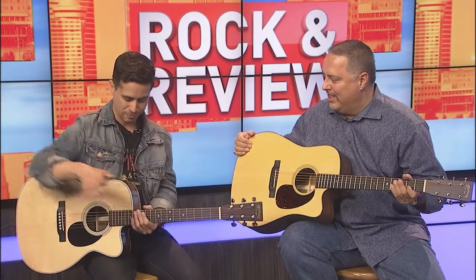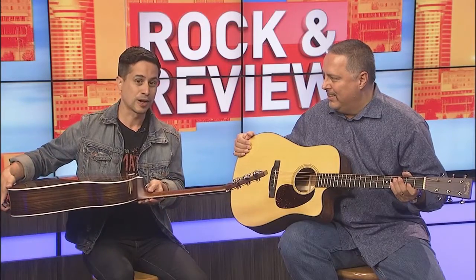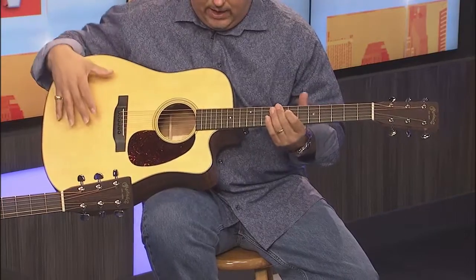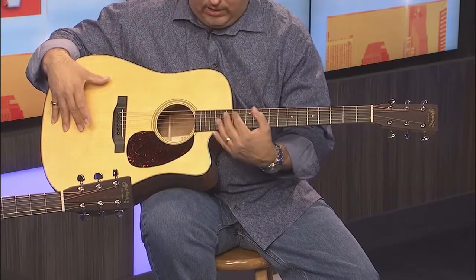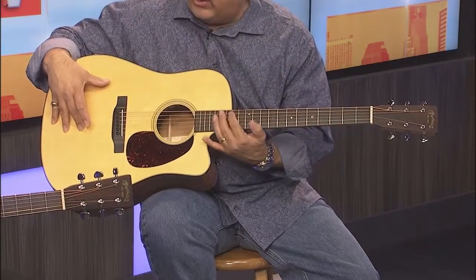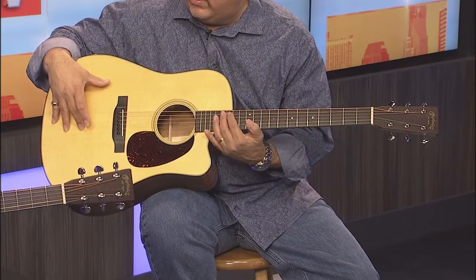Martin listened and said, we're going to make a cutaway acoustic-electric guitar with no knobs on the side of the instrument. It's beautiful, and what I like is that it still holds the aesthetics of, you know, a D18. But then you've got the cutaway, so you've got better access. Because guys like you and me — when you take an acoustic, you're going to be doing rhythm, but you're going to need a solo also. It's a really high-access cutaway.